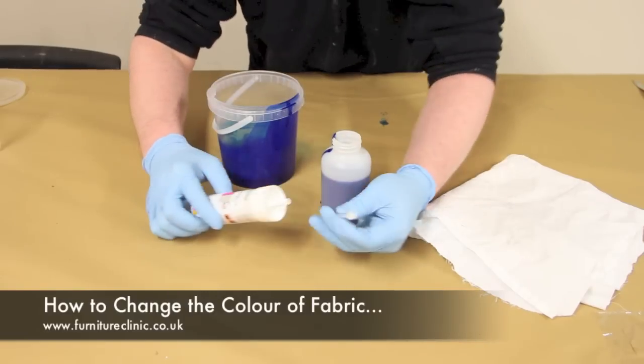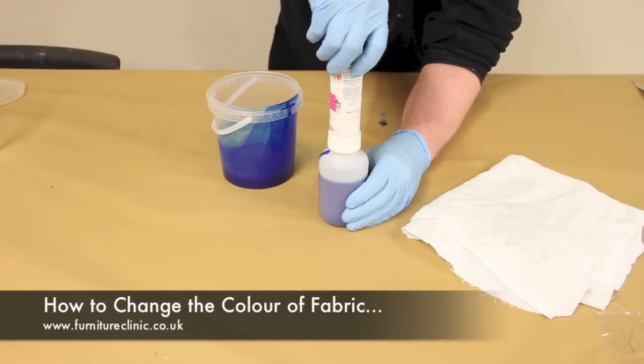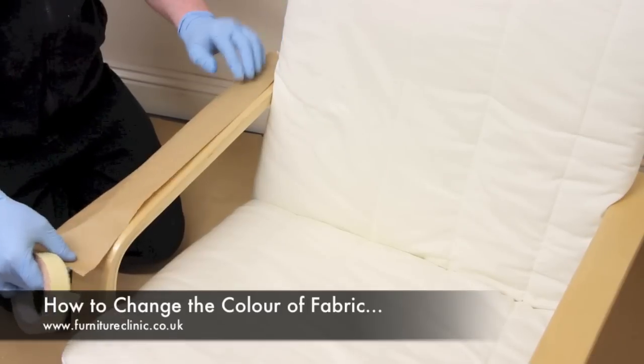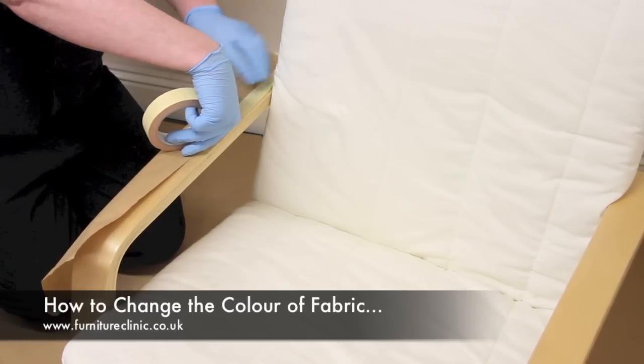Next, take the feeding tube and insert it into the bottom of the fabric coat sprayer, then screw the sprayer onto the top of the bottle ensuring it is securely fastened. Before applying the fabric coat to the upholstery, it is important to mask off any areas around the fabric that should not be coloured, such as the arms of the chair in this example.